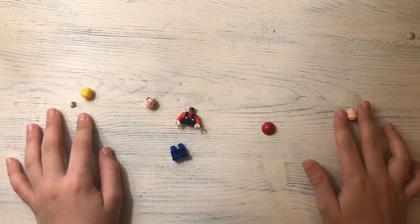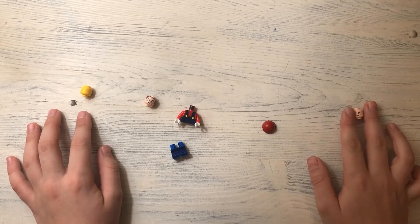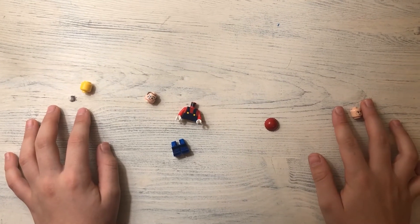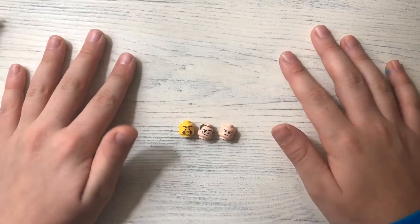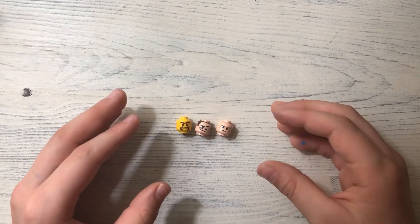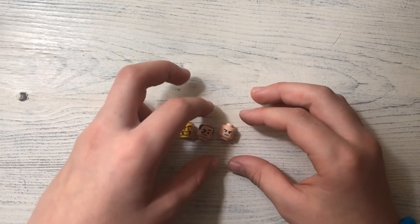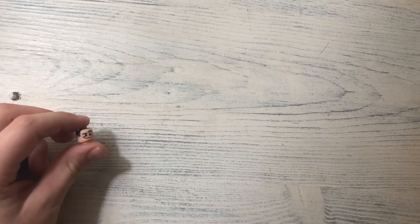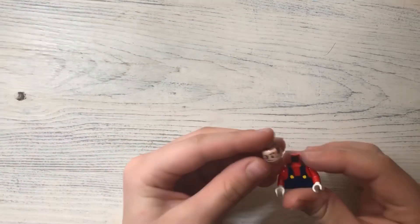Hey guys, it's Braxton here and we're going to build Lego Mario — it has a couple of steps to it. These are the heads that I got to build Mario. Today I'm going to use this one. This is my...